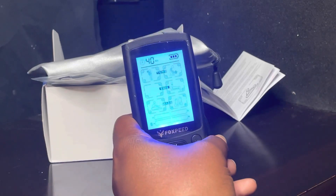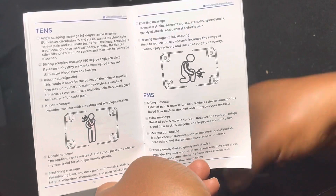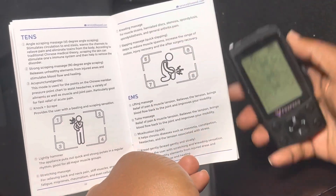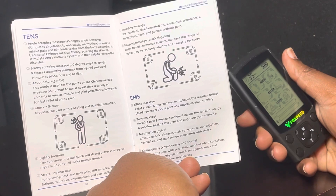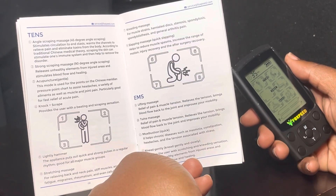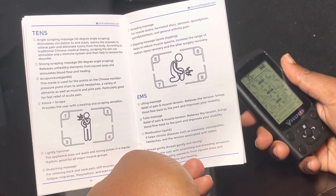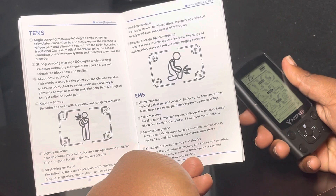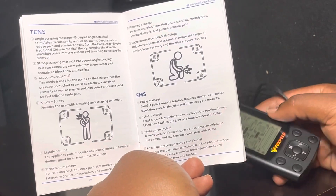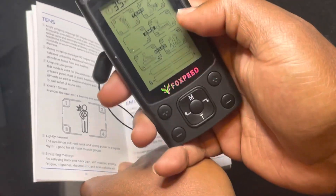Going back to the book — the TENS mode, which is the first one, has a strong scraping massage. This mode is used for pressure points on the Chinese meridian chart to assist with headaches, variety of ailments, muscle and joint pain. It's particularly good for fast relief of acute pain.